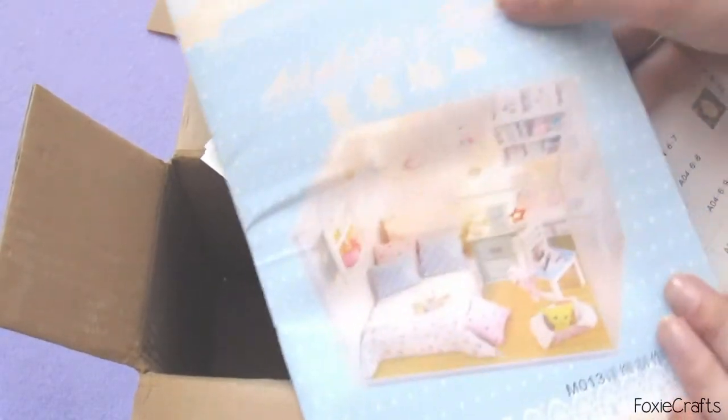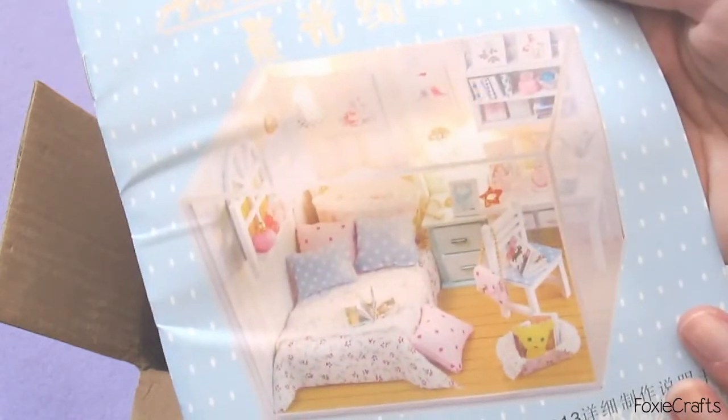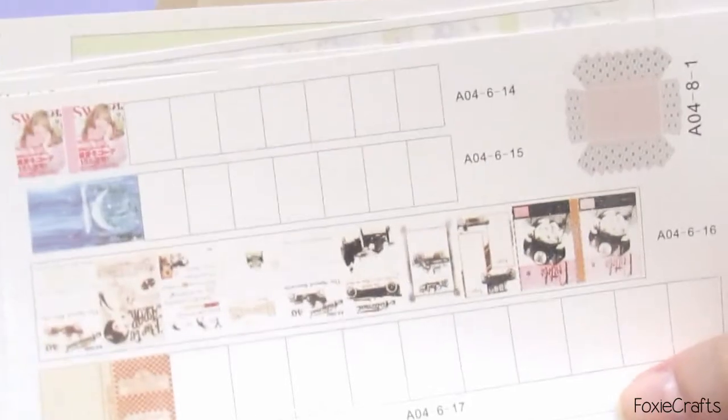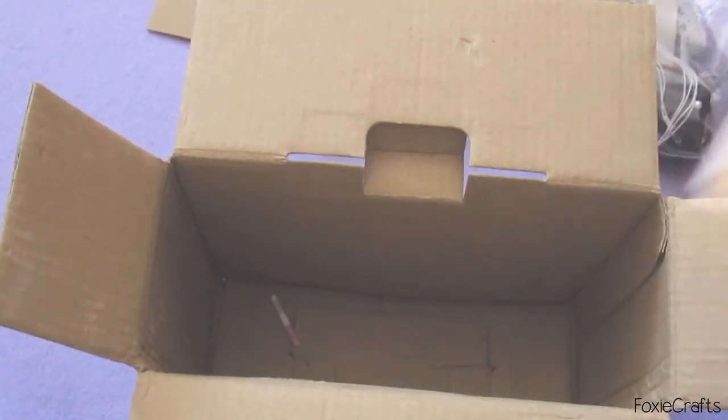Here is everything — I assume these are the instructions with everything you're supposed to cut and glue. This is so cute — this is what it's supposed to look like once it's built. These are all the instructions and little parts showing you what to do and how. These are the wallpapers, and these are little books to put on the shelves. You also have the window piece, some more cute stuff, and the last one has the floor and some wall art. I really cannot wait to start building this!